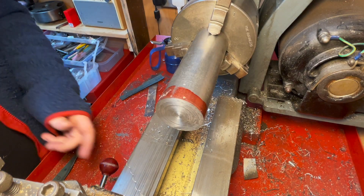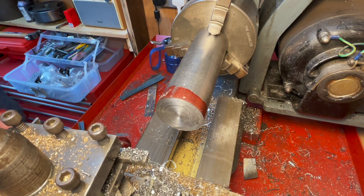I'm pretty happy with that - it's not perfect but we're within a thou or so, same as where we were.